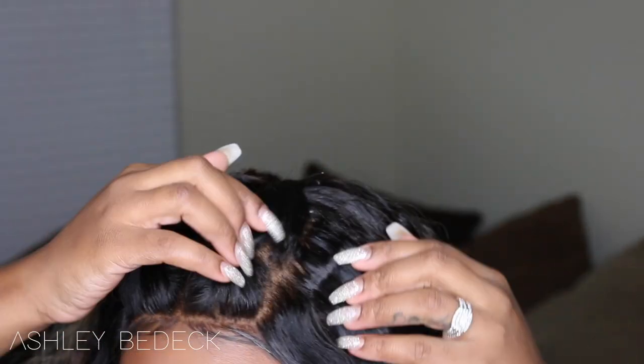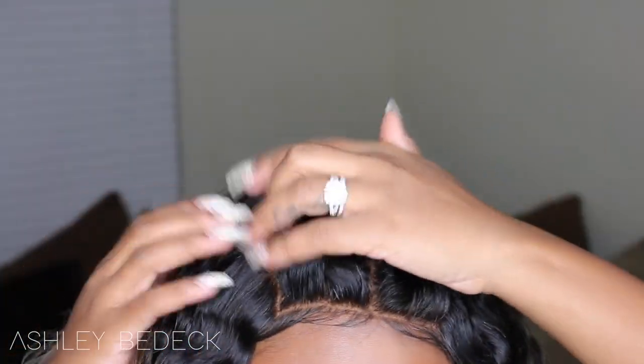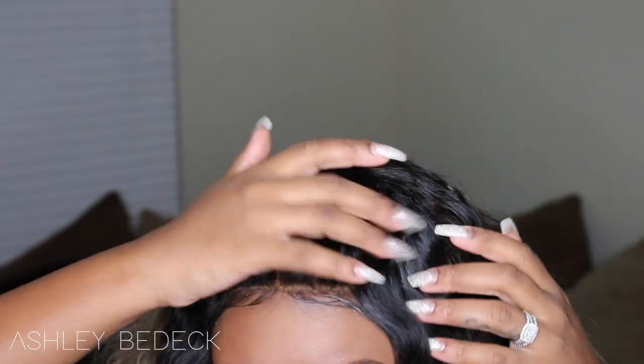The frontal definitely looks super natural. I did not have to tint the lace for it to match my skin tone, but if your lace doesn't match your skin tone and it's a little bit lighter, I'd go ahead and tint it. I do have a tutorial on how I do that, and a tutorial on how I make my wigs using the hot glue gun method — both linked down below.